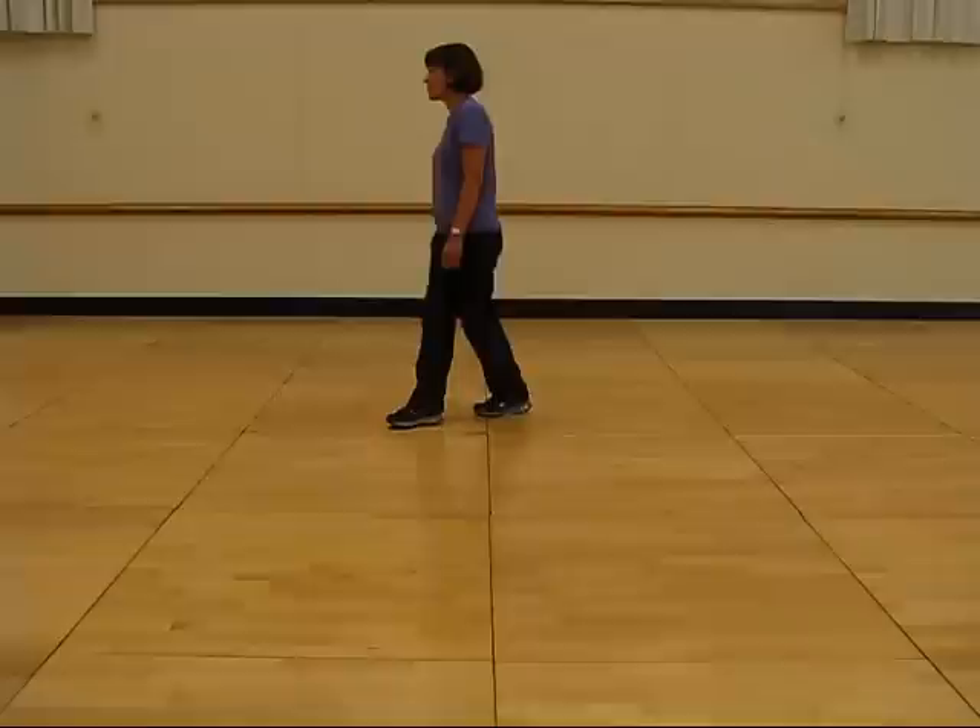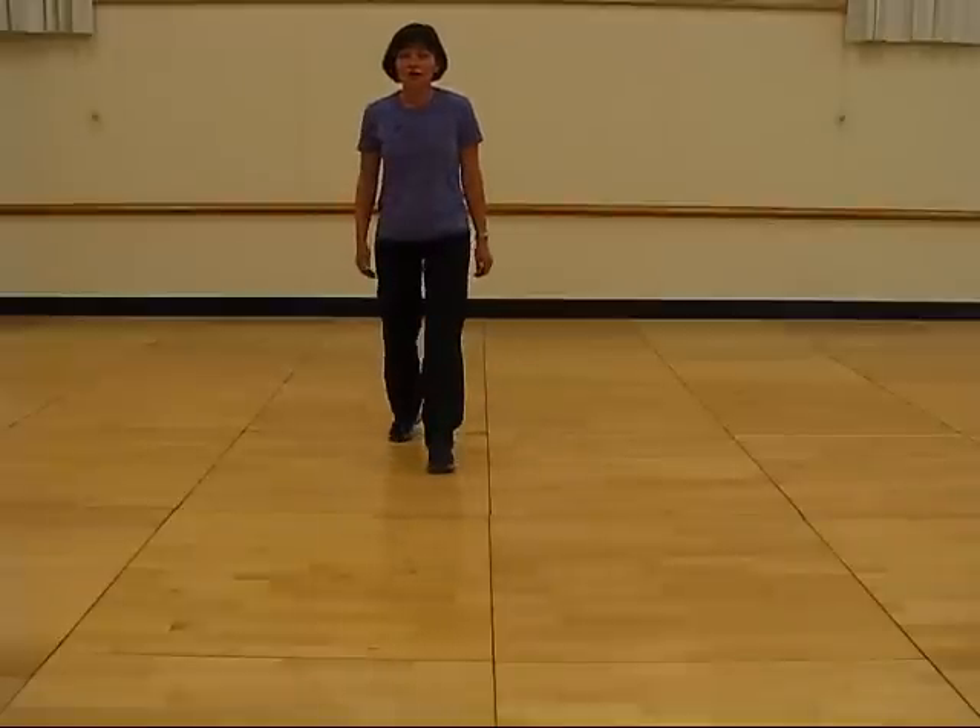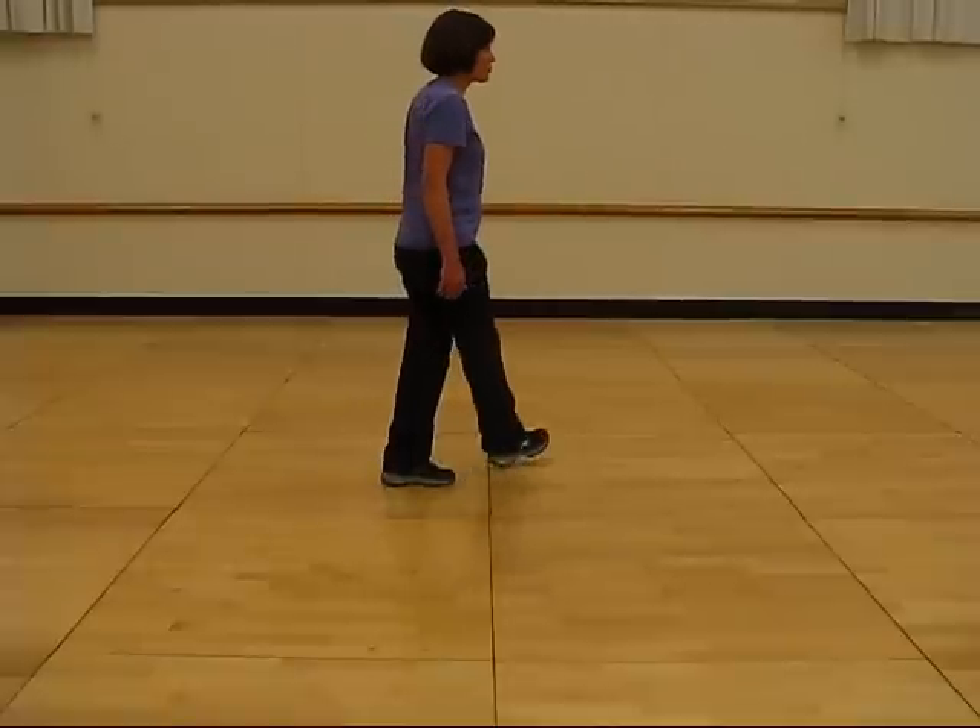Step, quarter turn, cross, shuffle, turn, shuffle. Step, quarter turn, cross, shuffle.